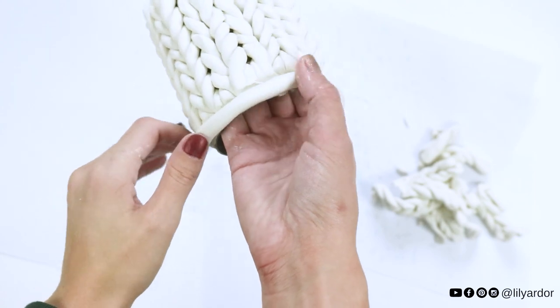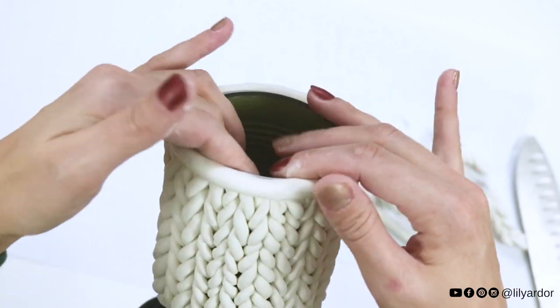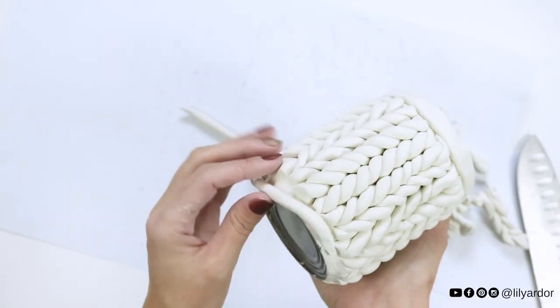Once you've covered your whole surface with knit, roll out an additional strand of clay and add it to the top and bottom to cover your squished edges. Lightly apply pressure all around and it should stick to the polymer clay underneath.